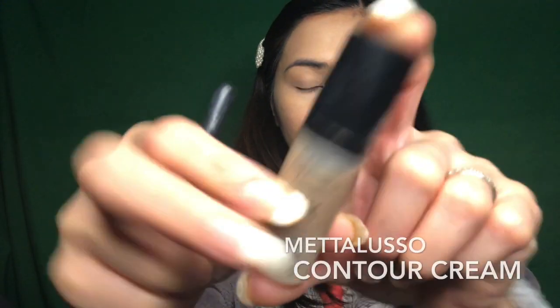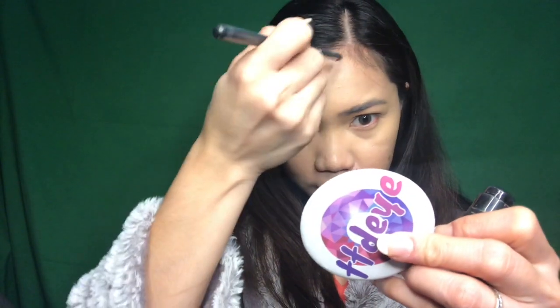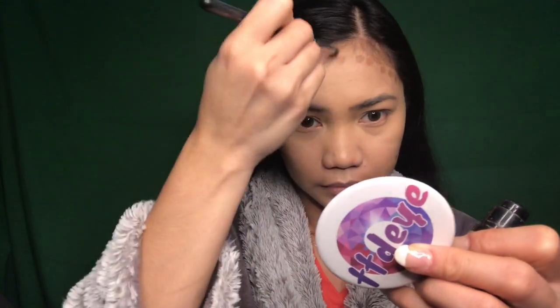Next, I am going to use this full coverage three-in-one Metaluso contour cream, and we're just going to blend it all in.